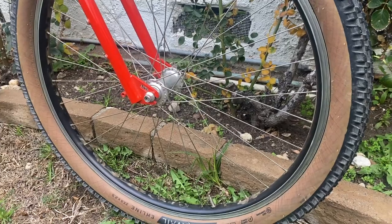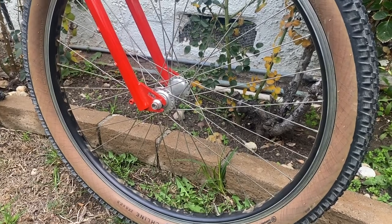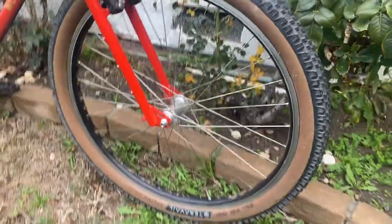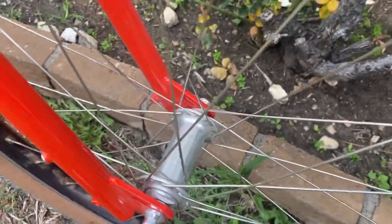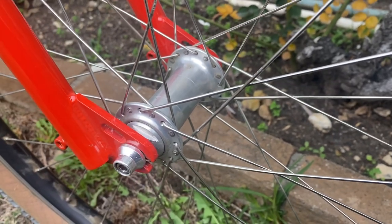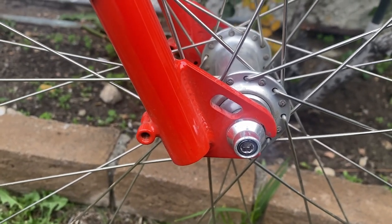This is a 650B wheelset — these are the Velocity Cliffhangers. They're built pretty bomb-proof; the spokes are basically a 2mm spoke throughout with some brass nipples. This is a Paul Components hub and the spacing is just a quick release — 100mm wide. As you can see, it's got the old-school BMX style dropout.